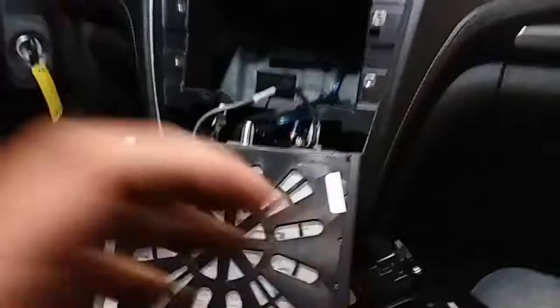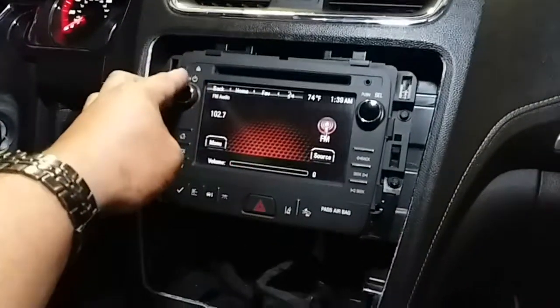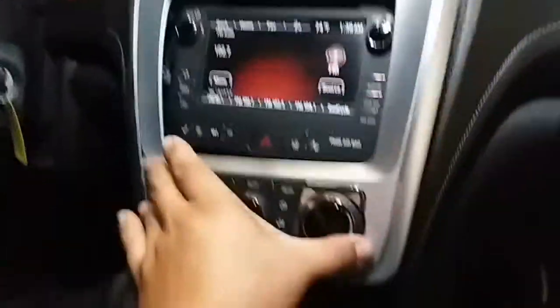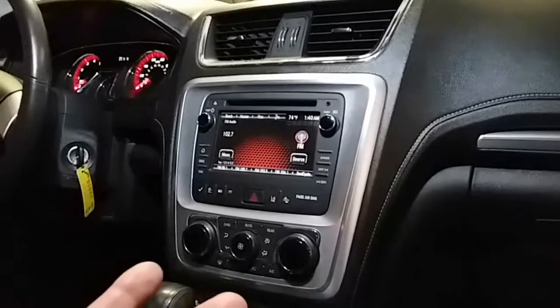Now we just got to cross our fingers and make sure it works. It's working now — all four screws are in. Now we just got to put this back in. It's working. So now we just clip this back into place, just like so. There it is — it had a little lift, and now it's done. Perfect, and we're set.